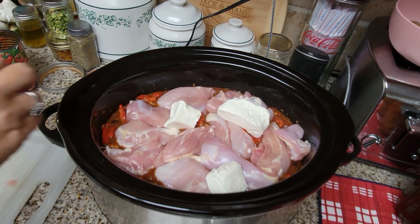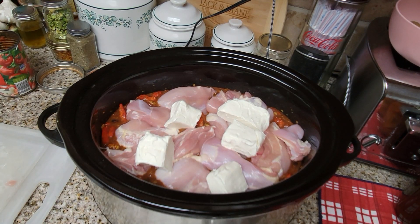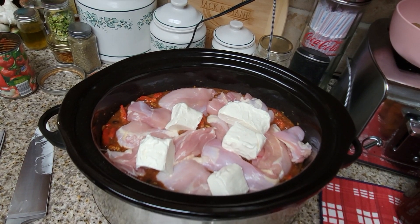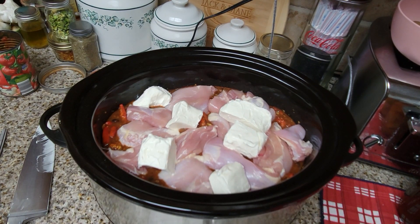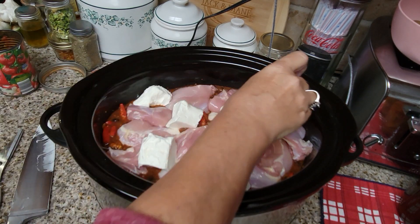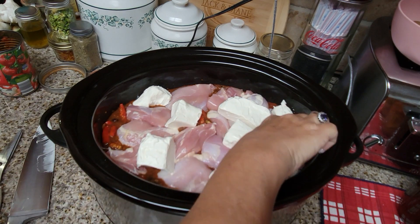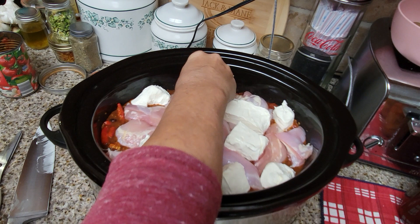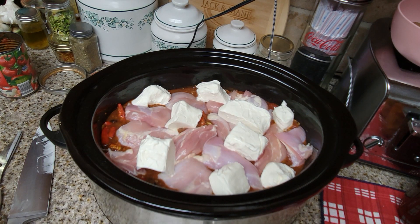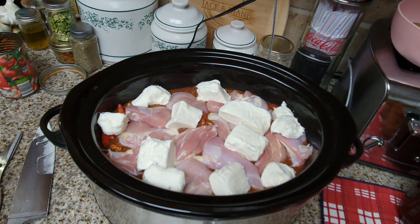I'm going to add the cream cheese on top. I cut the cream cheese in chunks so I'm just going to lay it right on top — the cream cheese is going to melt right into this. I'm working kind of with one hand. I've got a bump on my wrist that we thought was a ganglion cyst but it's not, so I'm usually in a brace. I'm also fighting some other health problems right now, but I'm doing what I can because I love to teach and show how we make things.